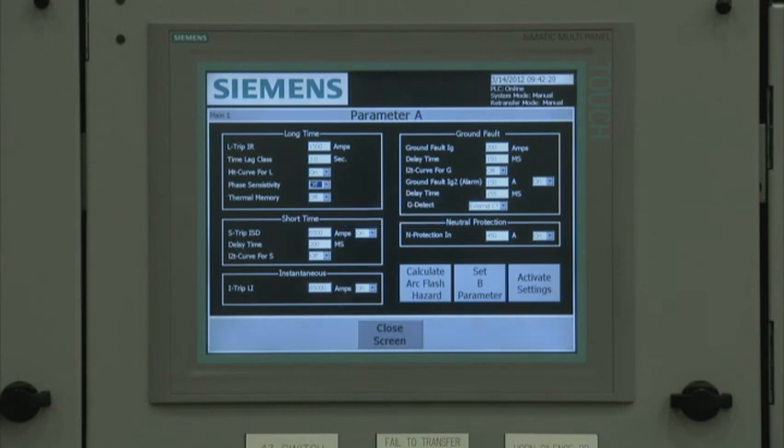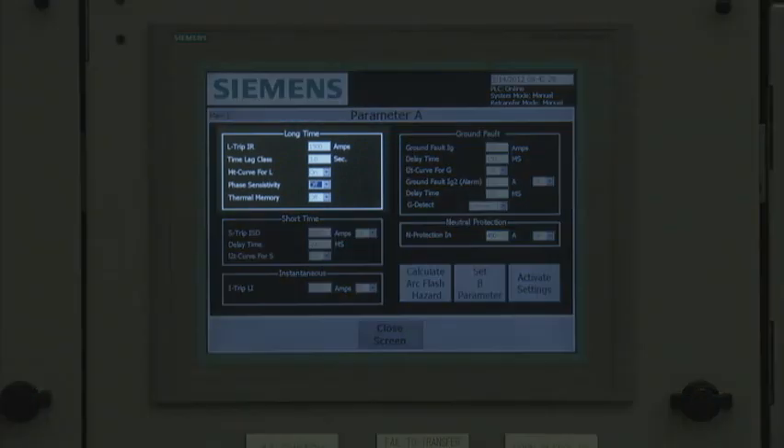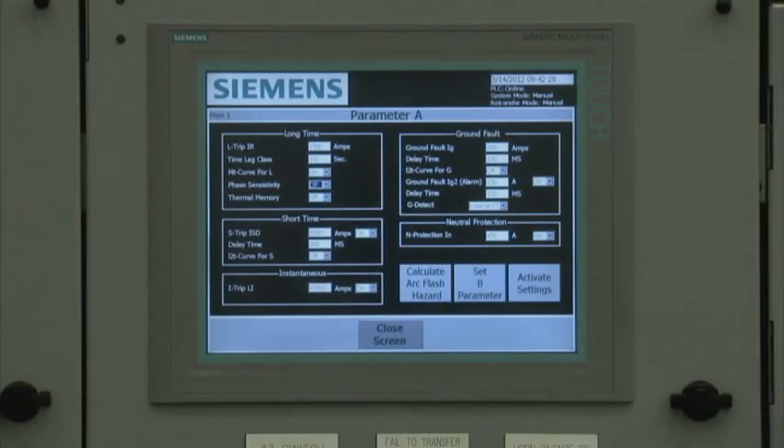If the protective parameters button is selected, the user sees the screen where the standard or parameter A settings are configured and saved. The WL trip unit has dual parameter setting capability, which basically functions as two separate trip units integrated into one. At the parameter A configuration screen, the user can configure the long time, short time, instantaneous, ground fault, and neutral parameters that support maximum coordination with upstream or downstream devices.